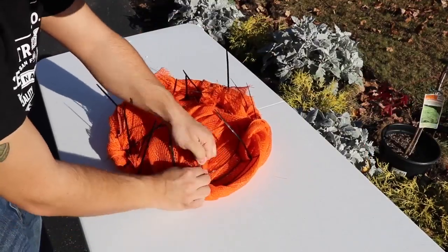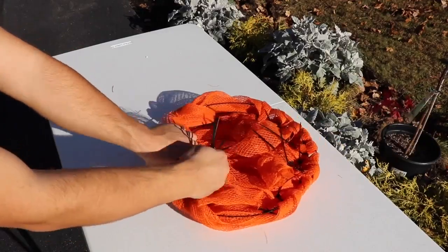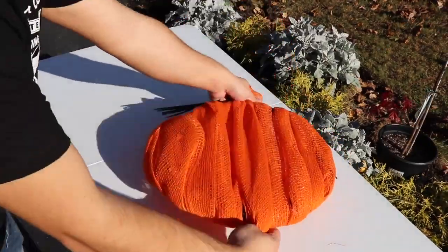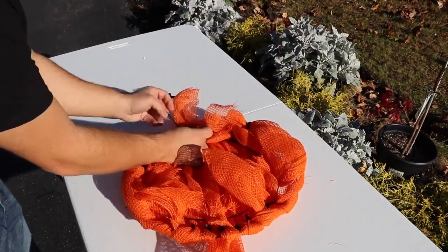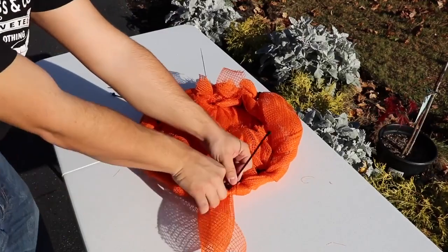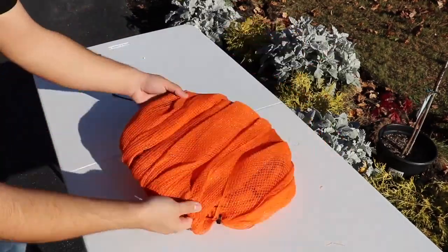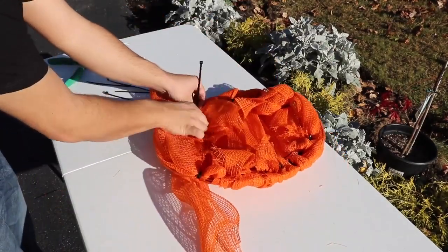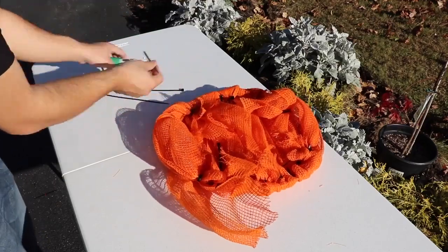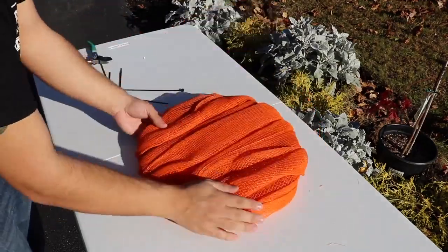Now we're just finishing up and doing the final touches, adjusting it slightly, and now we're cutting off the zip ties using my wire snips. Make sure when you cut the zip ties, you also point them back into the wreath so that you don't pose the risk of scratching your door. Now we're adding a few additional pieces of mesh to cover up any of the gaps that we have, or any pieces that are a little bit see-through. I'm just taking a zip tie and attaching it to the wreath and placing it where needed so that we have a little bit more substance where you can see through.